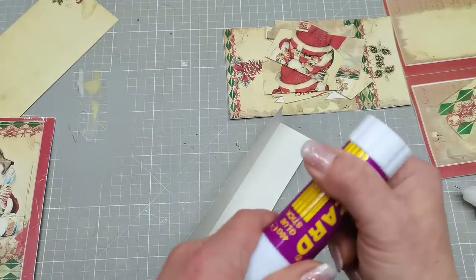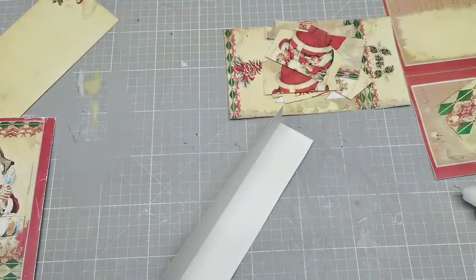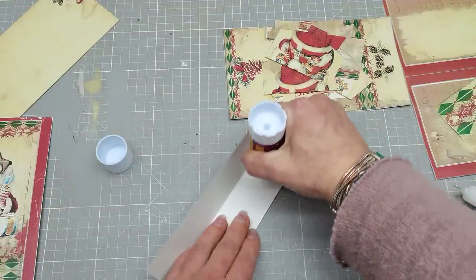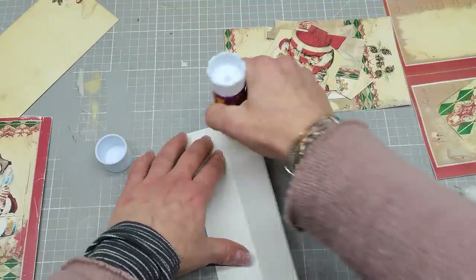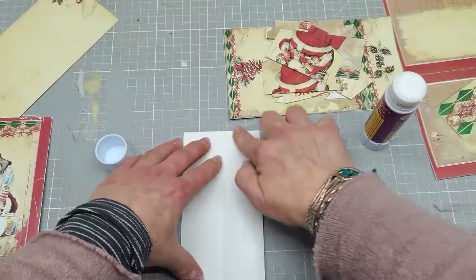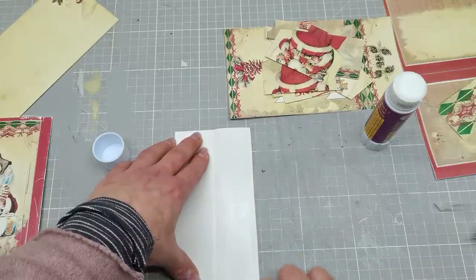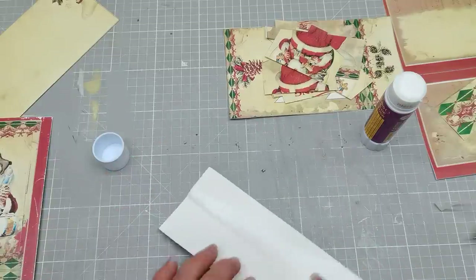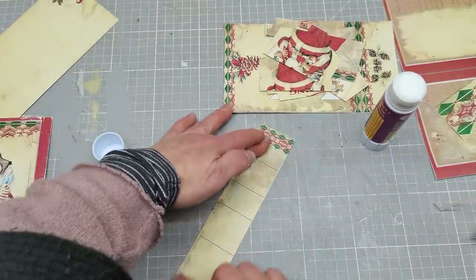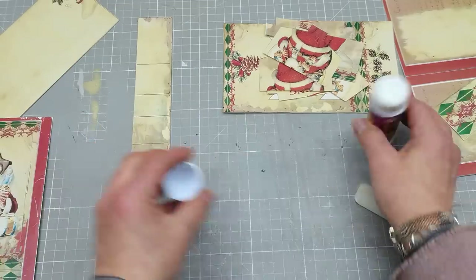So I folded it in half. I'm going to put the glue on one half and just glue the other half on it. Make sure you have glue everywhere. It will be a moving part, so you want everything glued really nicely. I'm going to fold it in half and burnish with my bone folder. So that's the movable tag that can be moved.